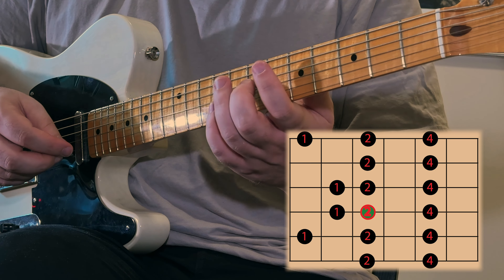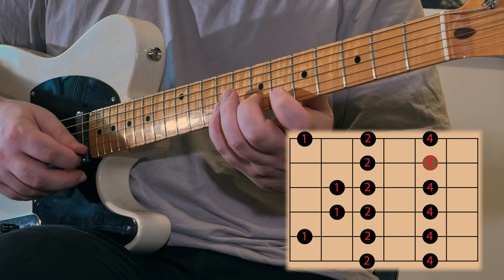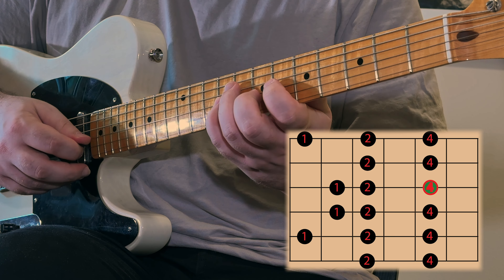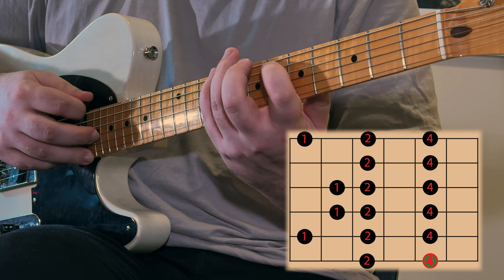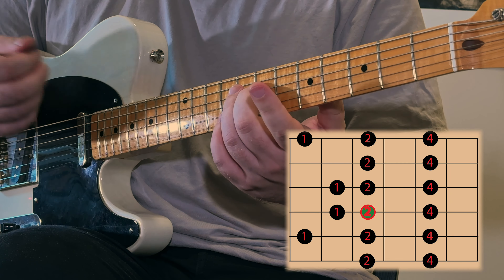When you're practicing this, practice starting on this note, playing all the way up to the highest note of the position, and then back down to where we started. Then continue down to the lowest note of our position, and then back to where we started. That's the whole thing.